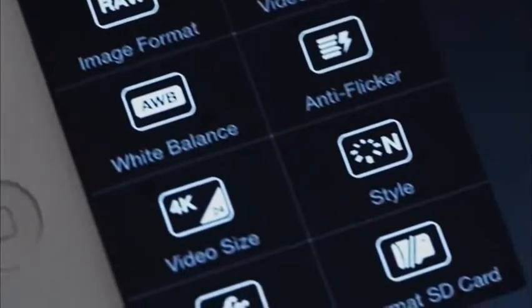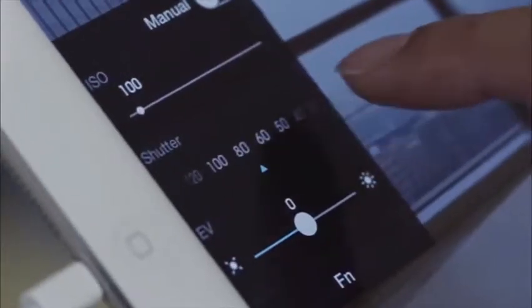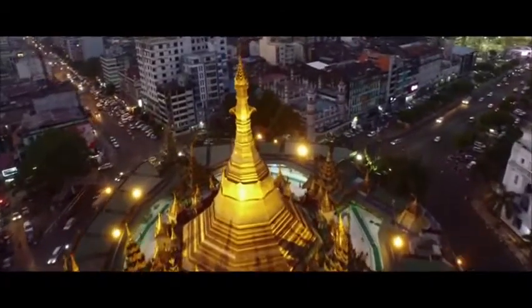We're also introducing a new app designed to accommodate anyone. The app has been automated for a more casual experience, and the Phantom 3 can now take off and land with a simple press of an on-screen button. All of this complements the app's new live HD view powered by Lightbridge. The Phantom's camera feed is transmitted to your tablet at great distances in an eye-popping 720p real-time stream.